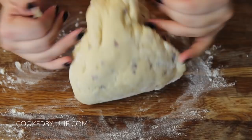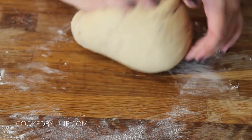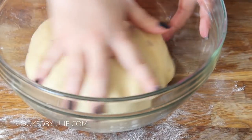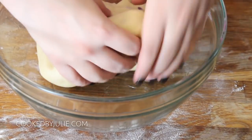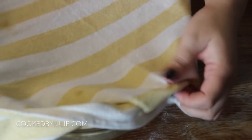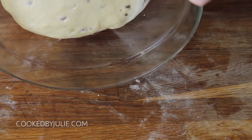Go ahead and throw your ball of dough onto your work surface with a little bit of bread flour, and then you want to place it in a greased bowl. Make sure to grease both sides of the dough so it doesn't dry out, and we are then going to cover this for a minimum of one hour or until the dough doubles in size.